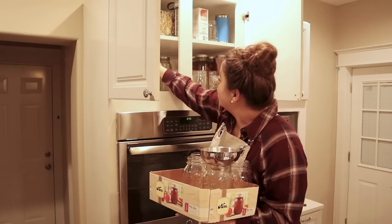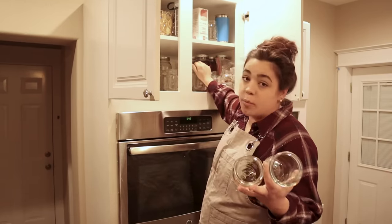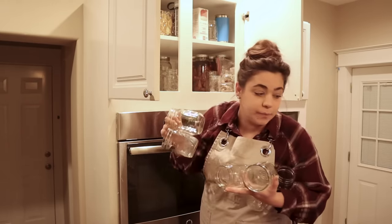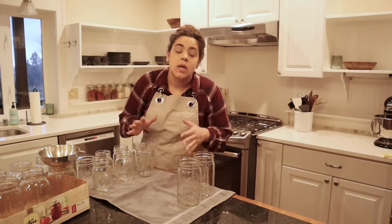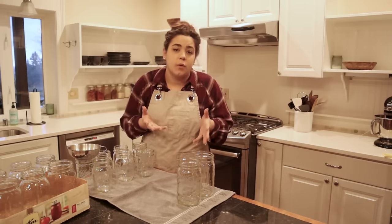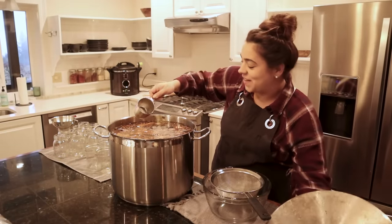I just put a bunch more canning jars in the dishwasher, but these ones are clean so I'm getting those ready. We're going to can the turkey meat in pints, then can the broth in mostly quarts and pints depending on what I have clean. I have both my electric pressure canner and my stovetop one out. I want to get the turkey meat pressure canning first so it can cook while we make dinner — the turkey meat takes 90 minutes and the broth only takes 20.